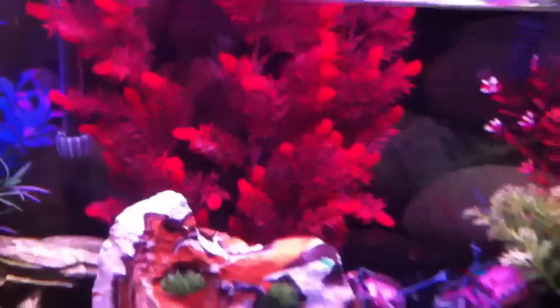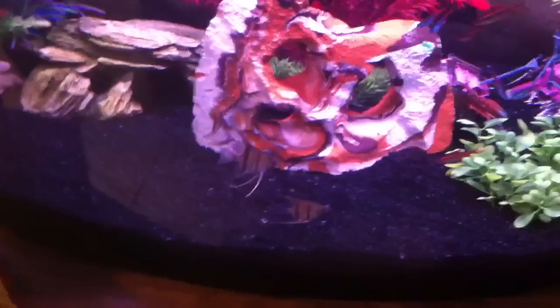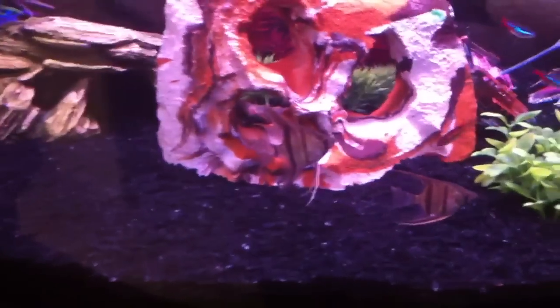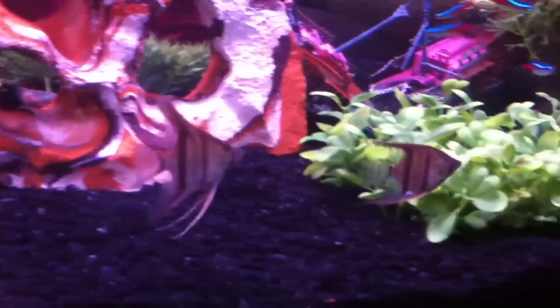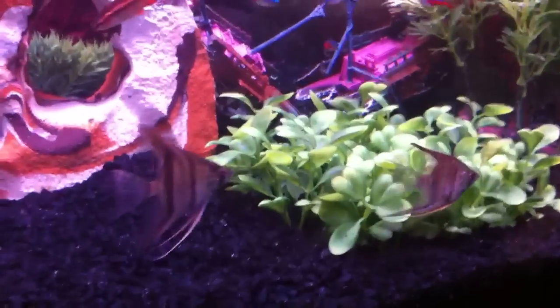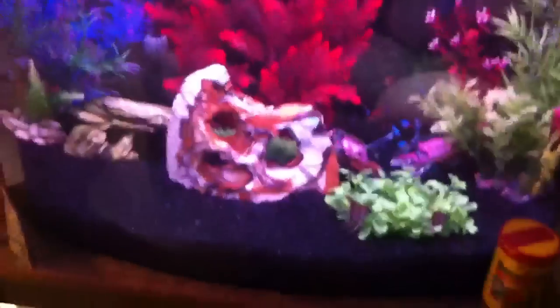The local fish store actually had an 84-gallon tank for 80 bucks — I was amazed at that deal. I just wanted to show you guys my new fish in the 36-gallon. Once they color up, it's going to be real cool. I just love the way they go around as a pair. Alright, that's it. Later.